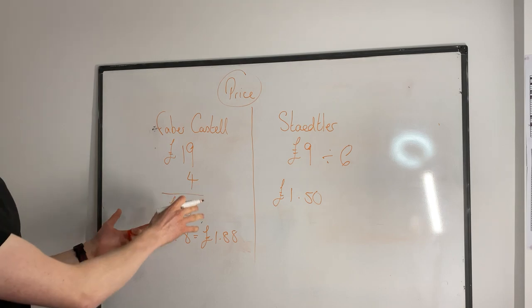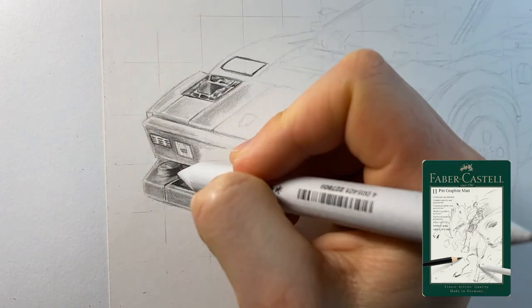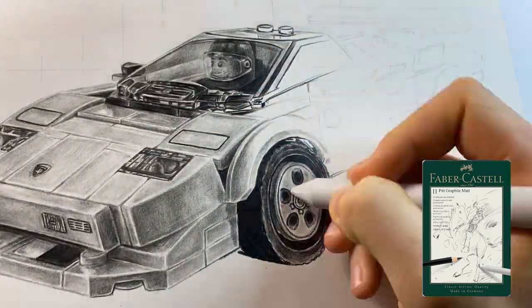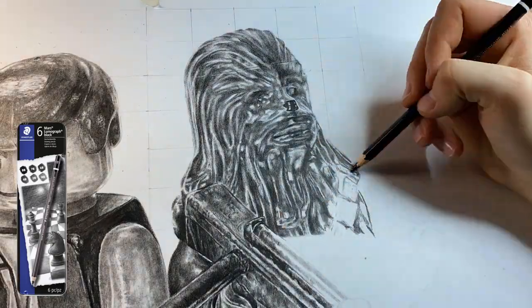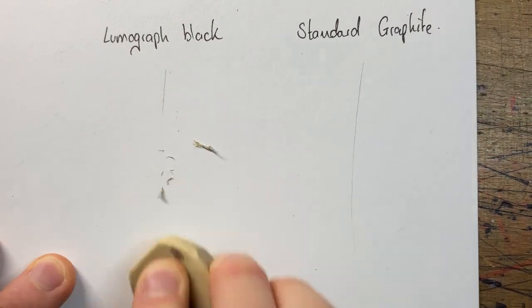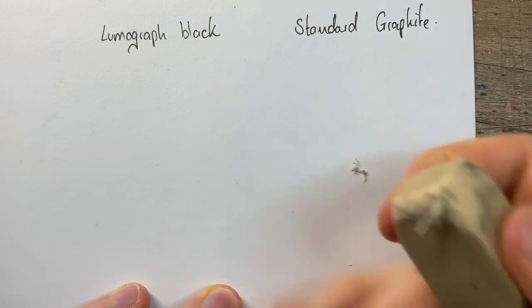With that said, let's move on to some actual meaningful testing, starting with how they feel to draw with. If I'm being honest, they feel just like a normal graphite pencil would — yes, they do feel a bit softer in the lead, especially the Mars Lumograph Black, but apart from that the feel is pretty much the same. One thing I would say is that because the leads are a lot darker, they are a bit harder to rub out, which is why I'd recommend using them for shading rather than sketching.